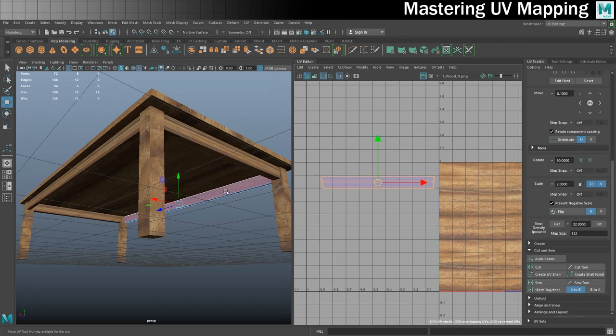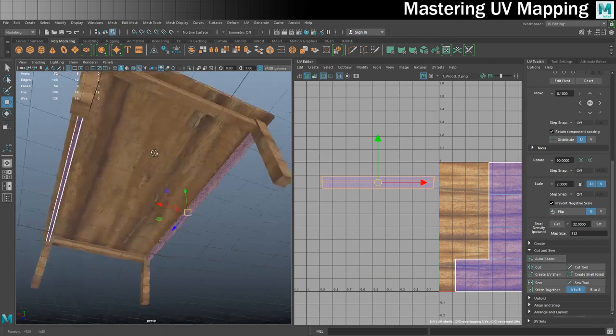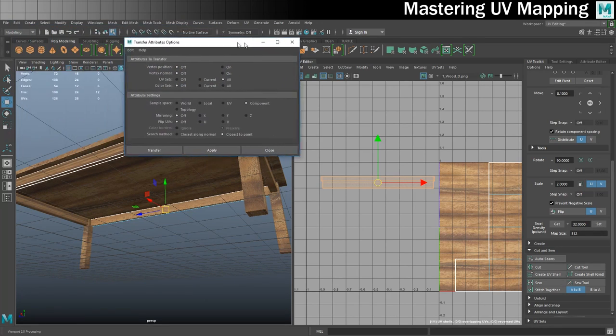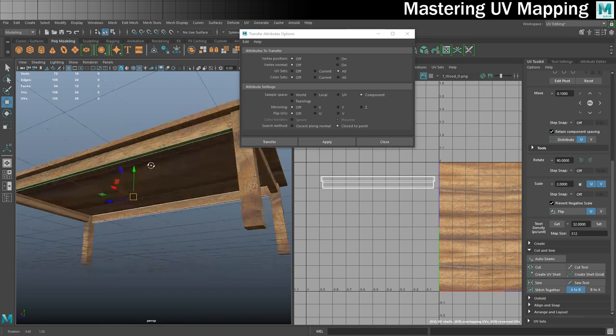Surely only a crazy person would UV map this side and then manually UV map the identical duplicate side. When I made this table I literally just duplicated and moved it over. There's an easy way: select the original UV-mapped piece, Shift-select the one to copy to, go to Mesh > Transfer Attributes (Options), make sure UV Sets is set to All, then click Apply — making sure you're in object mode. The UVs transfer across instantly.